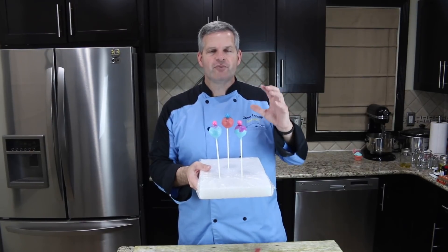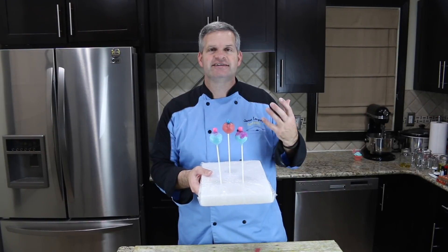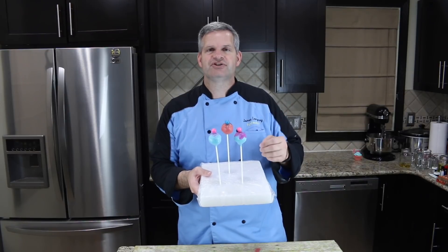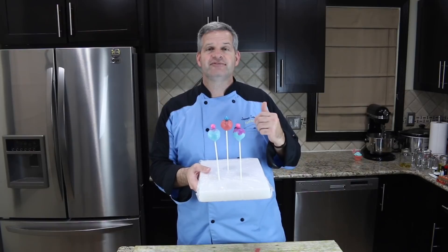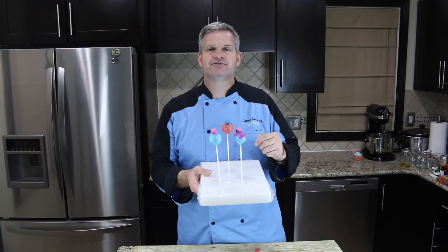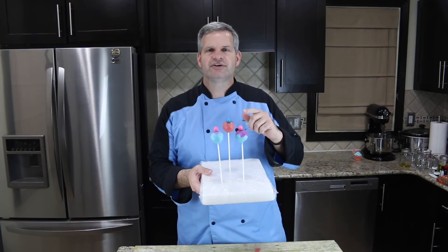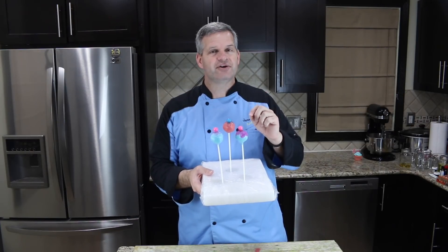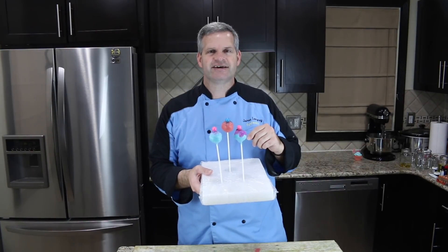Thanks everyone for watching — I hope you enjoyed watching me make these bubblegum flavored cake pops. It was a lot of fun to make these; they tasted amazing. I hope you get a chance to make them for yourself, and if you do, please share with me on any of my social media at funfoodsYT. Check out some of the videos off to the side, hit that big red subscribe button, and hit that bell notification so you'll be notified when I put a new video up. Until then I'll see you next time!